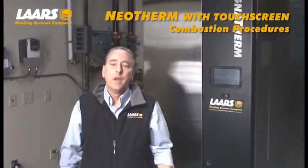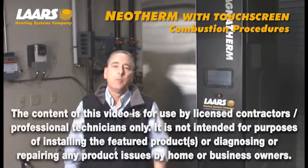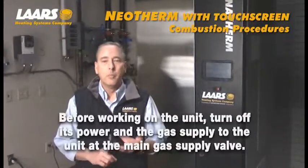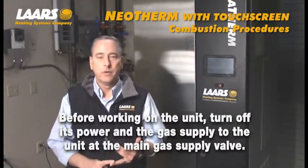Hi, here we are at the Lars Training Center. Any time you're servicing a piece of equipment, it must be performed by a licensed contractor. Also, gas and electric must be shut off prior to servicing that equipment.